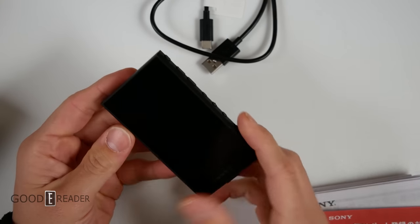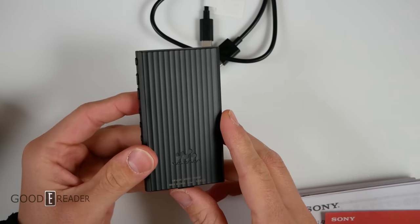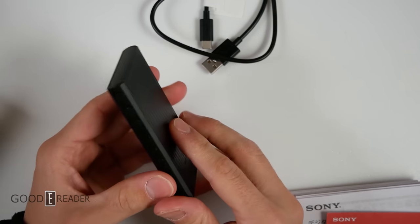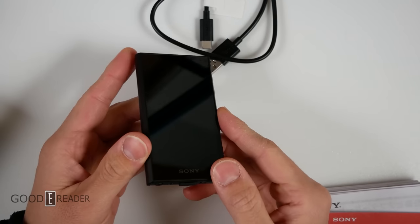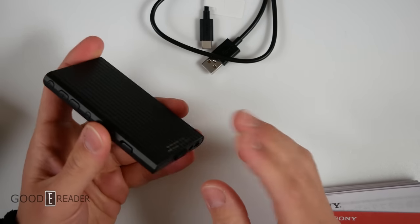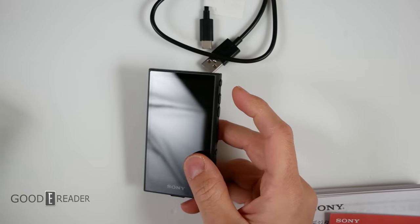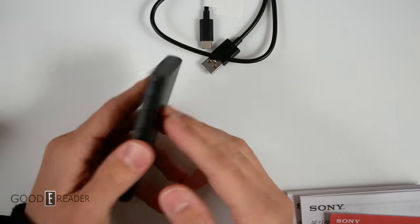They're not trying to rejuvenate a lost sector of consumer electronics — they're just keeping the Walkman line going. They used to have Walkman phones back in the day, and this basically picks up that slack. It has a screen, Android 12, apps, you can sideload APKs, it has audio, and it has a microSD card slot. You do get a lot of power out of this.